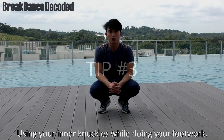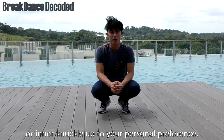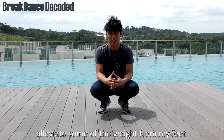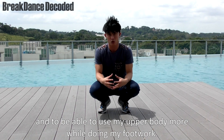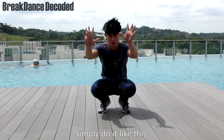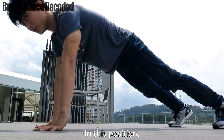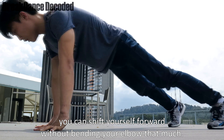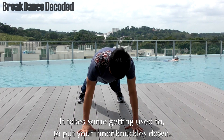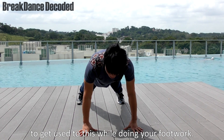Tip number 3. Using your inner knuckles while doing your footwork. It is possible to use your whole palm or inner knuckle, up to your personal preference. But personally, for me, I love to use my inner knuckles to actually elevate some of the weight from my feet, and to be able to use my upper body more while using my footwork. Simply raise it up and press your thumb down. In this position, you can actually shift yourself forward without bending your elbow that much. It takes some getting used to, to actually put your inner knuckles down. It will be a little bit painful, but it's definitely worthwhile to get used to this while doing your footwork.